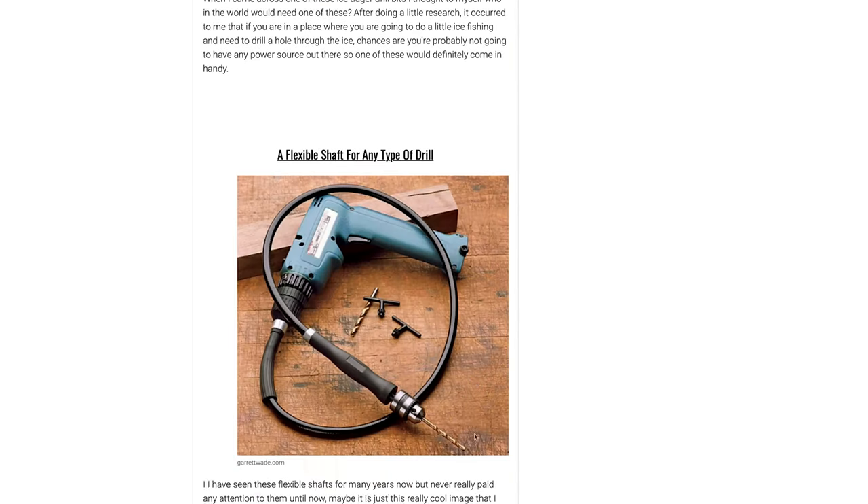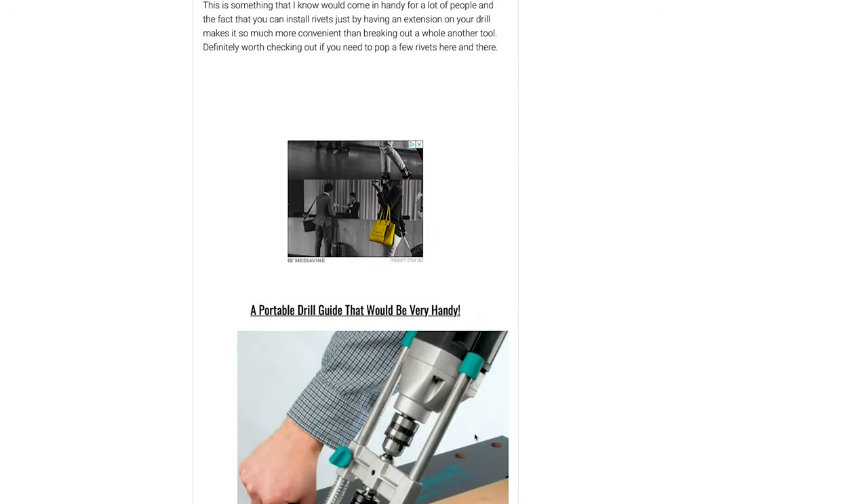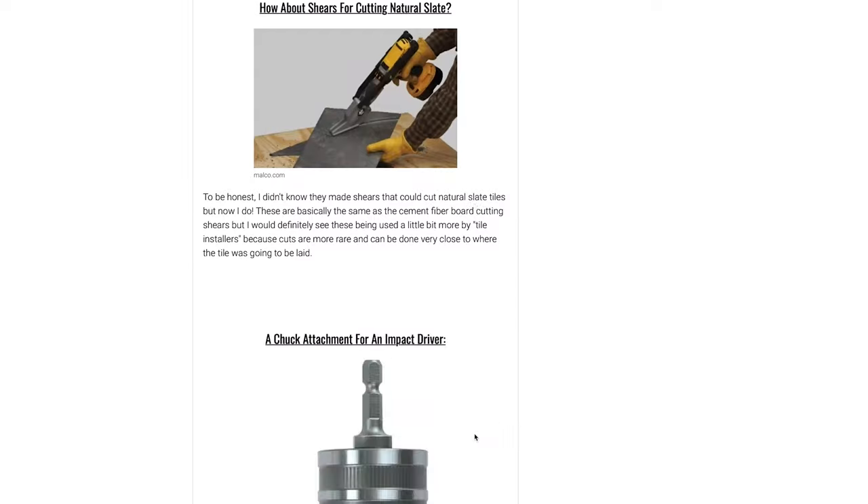Hole saws, paint stirrers, polishing wheels, sanding wheels, brushes, augers, water pumps, metal shears, grease guns — literally anything you can think of, they probably tried to stick it on the end of the drill.